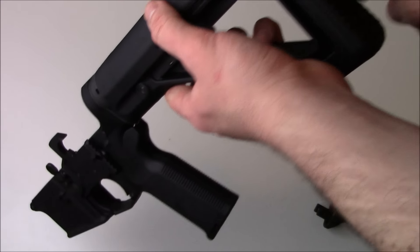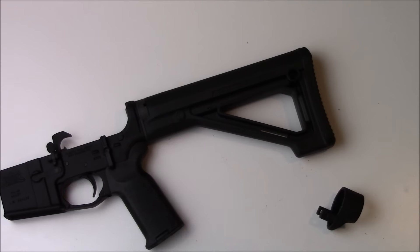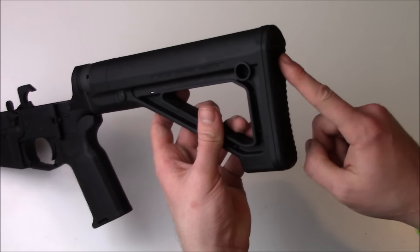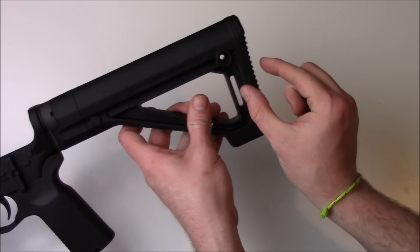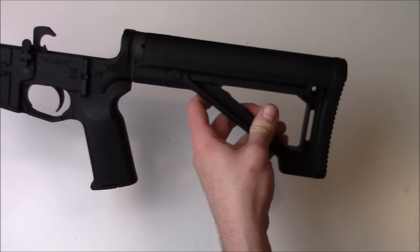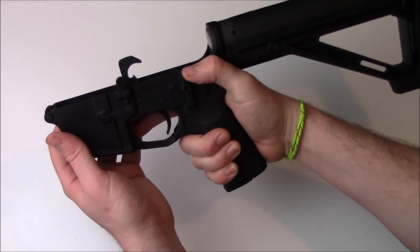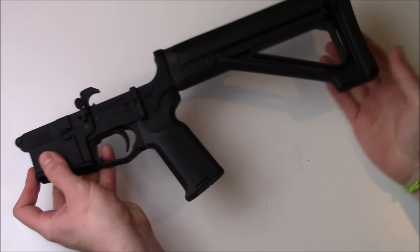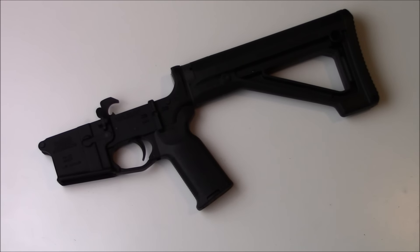If the length of pull is too short — it's about 12 and a half inches from there to there — you can get PRS stock pad extensions to add about another half inch to three quarter inch of length of pull. But for me, this is perfect. Exactly the fit and low weight that I am going for, and it fits my build budget absolutely perfectly.